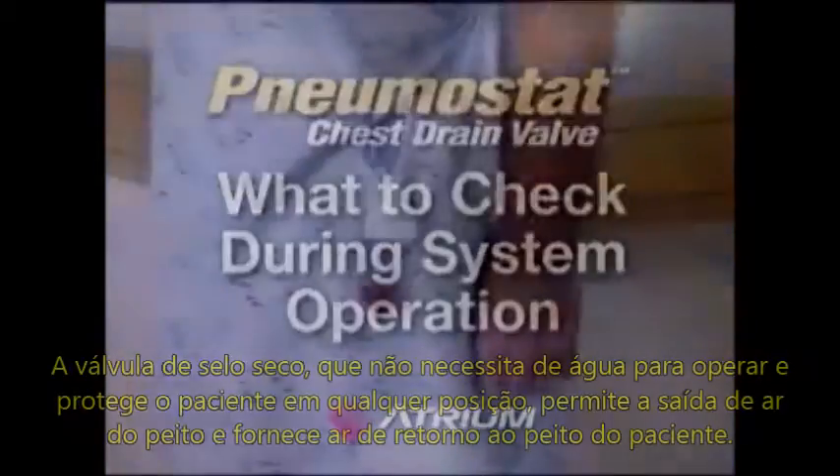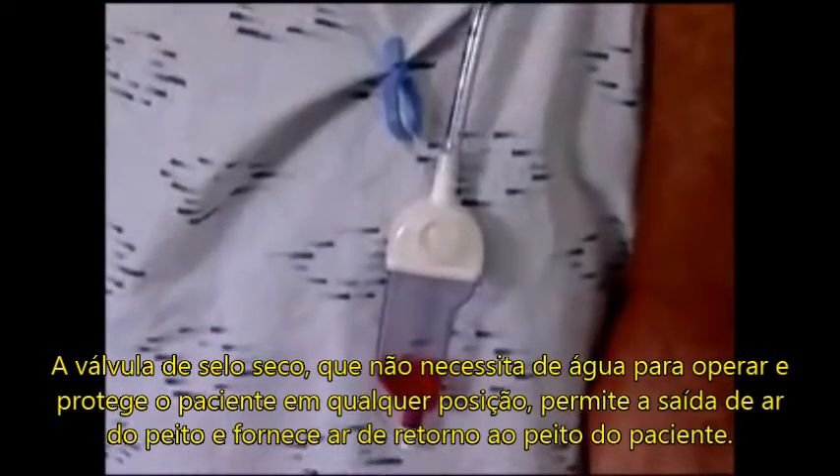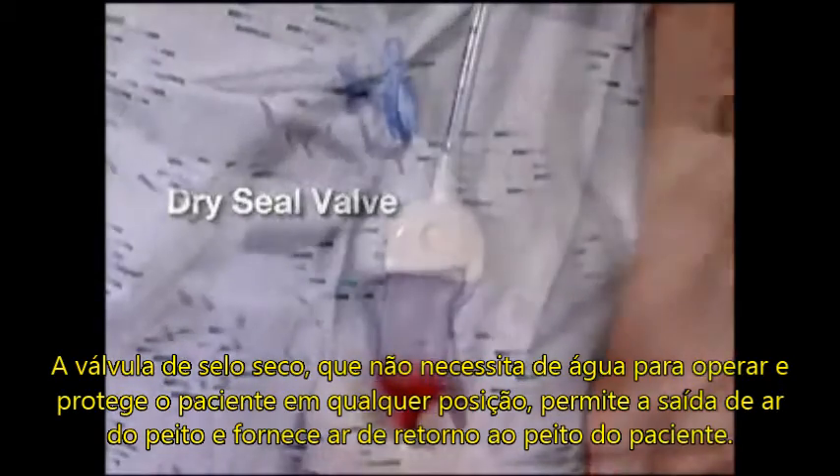The dry seal valve, which requires no water to operate and protects the patient in any position, allows air to exit the chest and prevents air from returning to the patient.